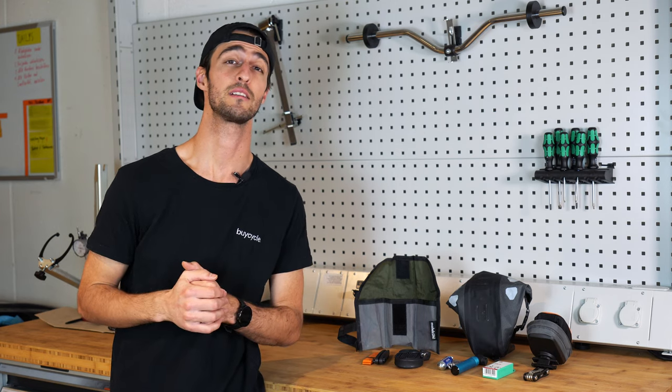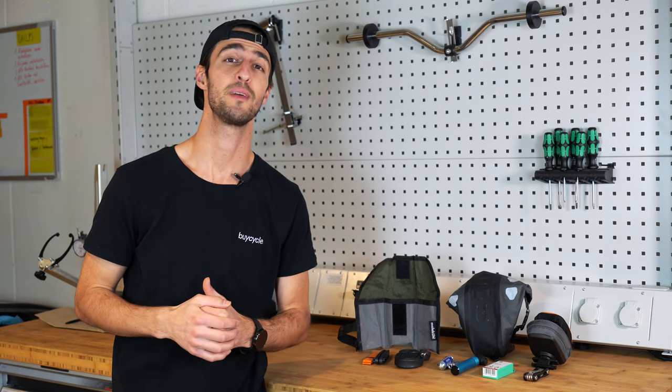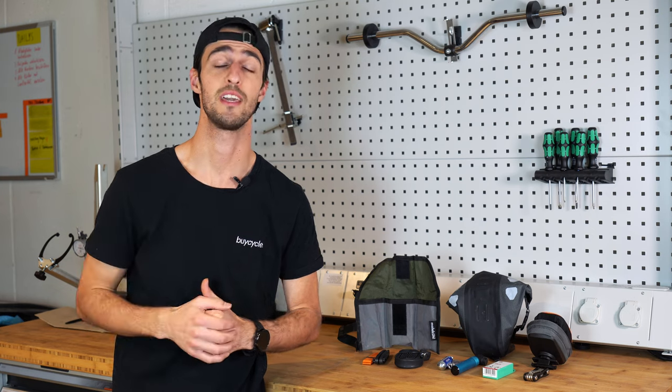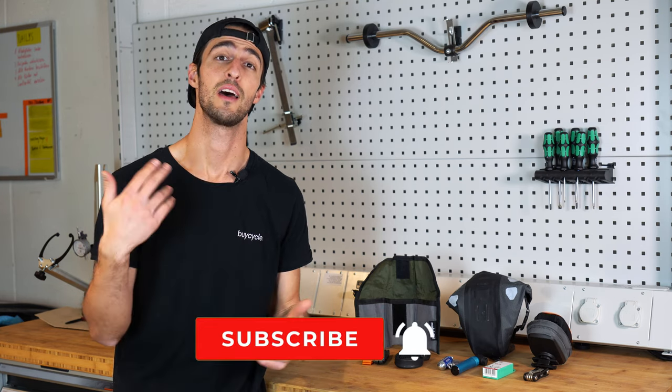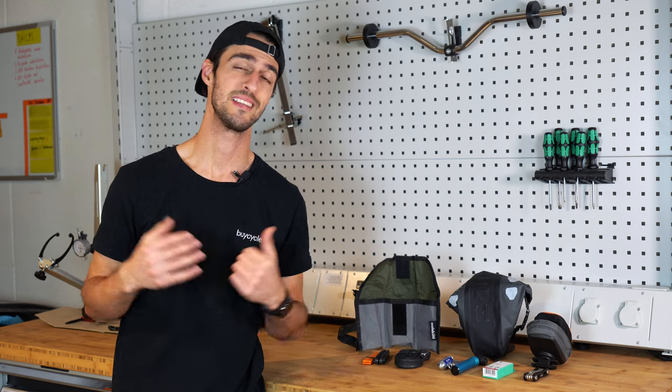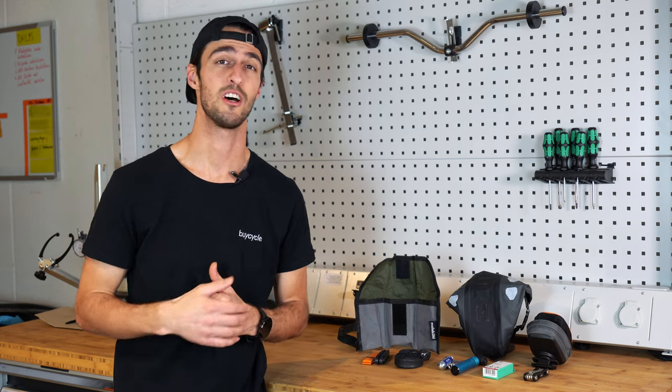Hello and welcome everybody, Nicholas from Buycycle here. In today's video we are going to be having a quick look at what you should be packing in your saddle bag. Before we get started, please make sure to subscribe and hit the bell to stay notified when we release a new video. Let's get started.